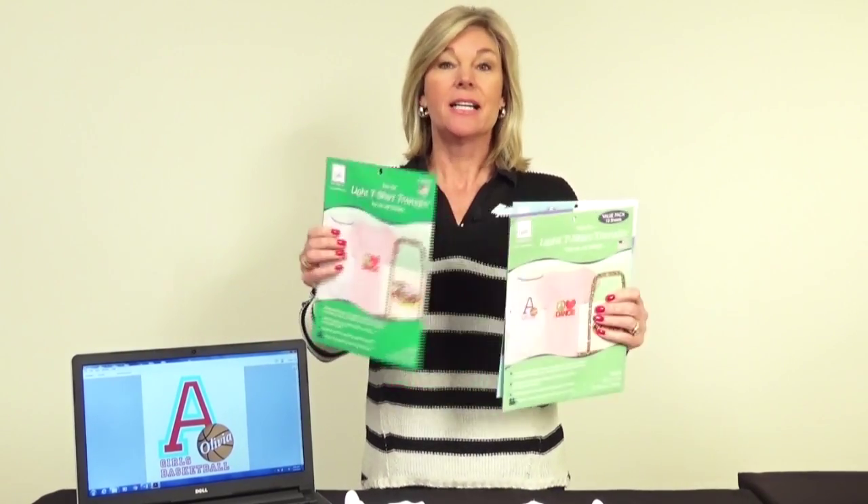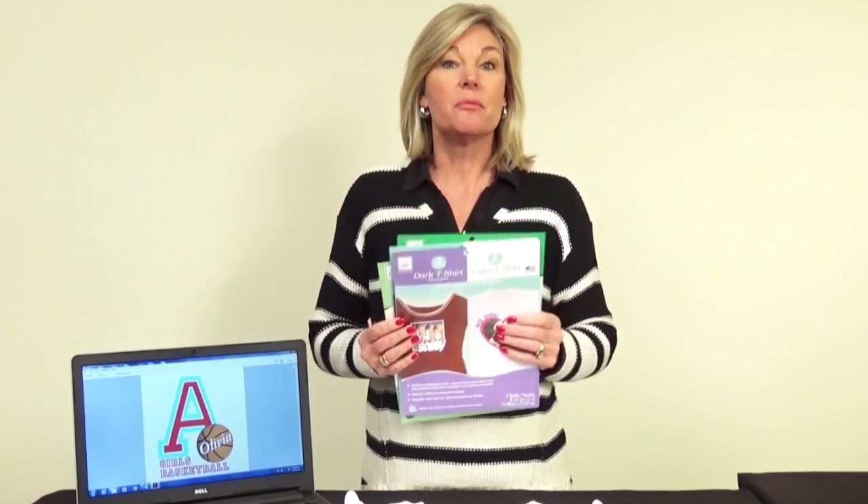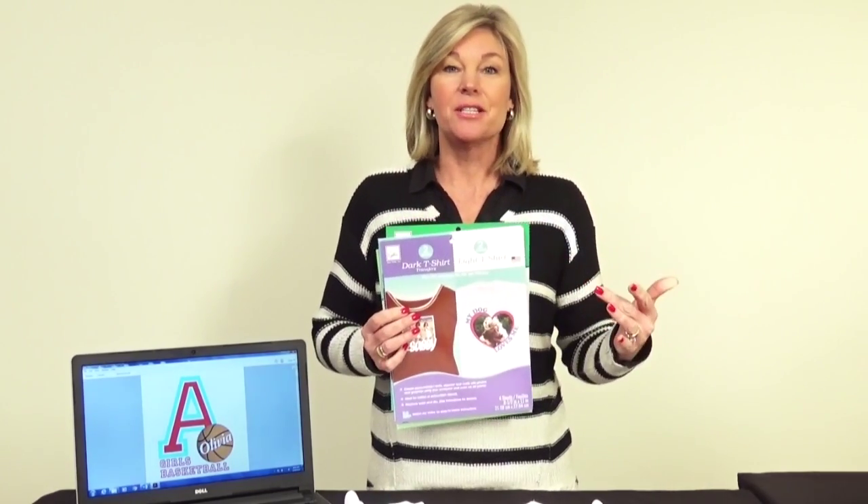There's a three pack, a ten pack which is a great value, or there's two different sizes of a mixed package of dark and light t-shirt transfers. I can't wait to show you how they work.